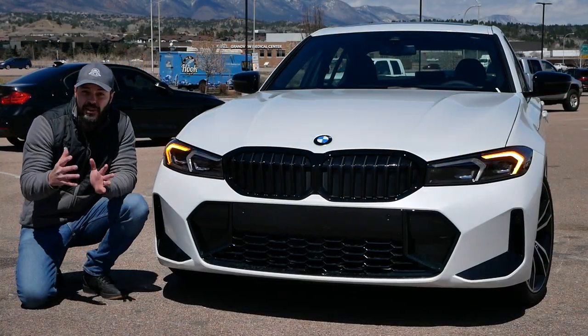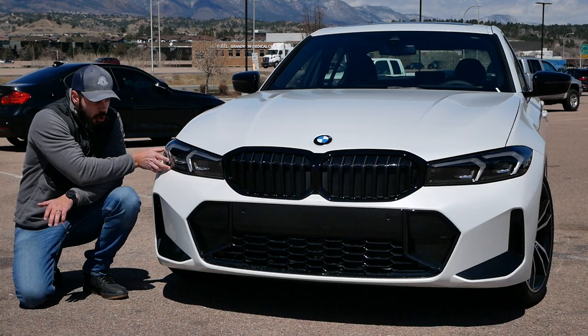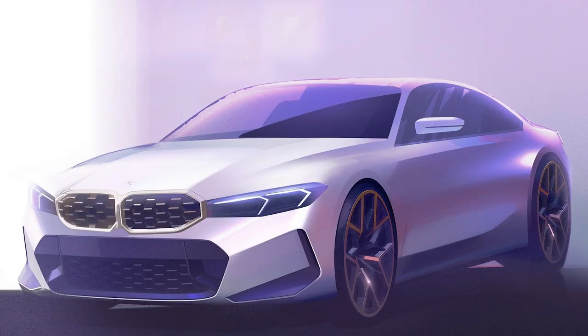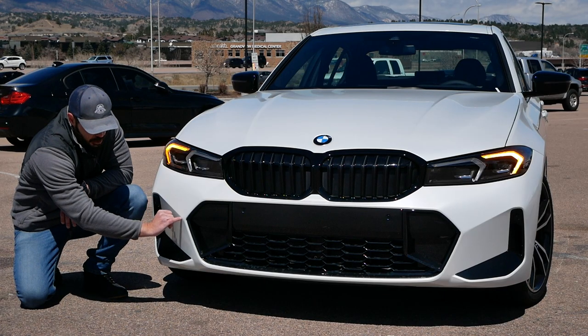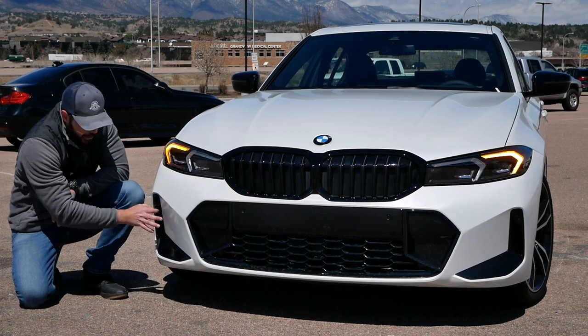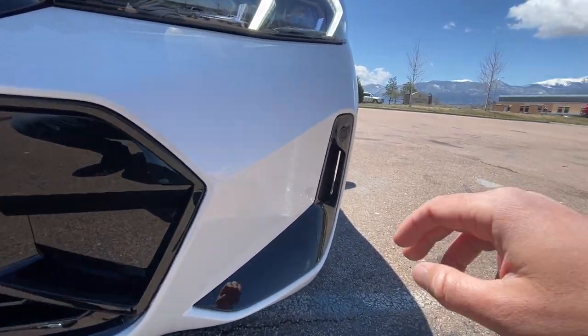A couple of things in the front end that's obviously different from the previous generation. This headlight looks so much cleaner now because we don't have this cut in the middle and this weird line that went into the bumper on the pre-facelift previous generation 3 Series. And we also have this big chamfer right here with a nice clean surface. And of course, the blacked out graphics that comes with the shadow line in the grille, in the center, and on the sides here as well.